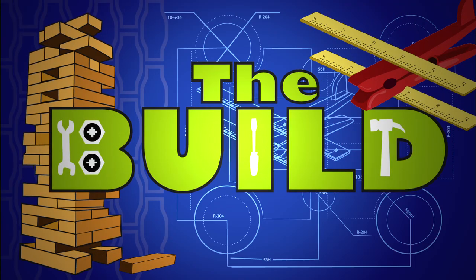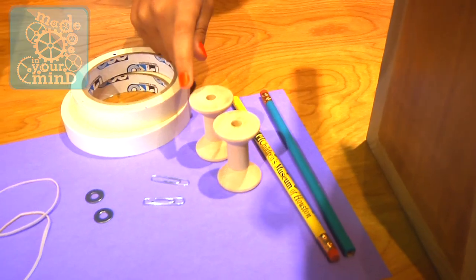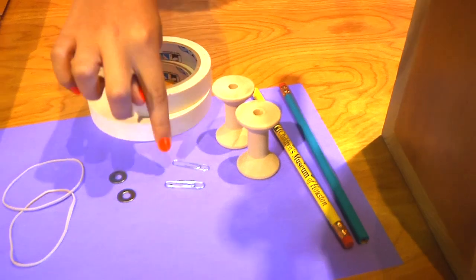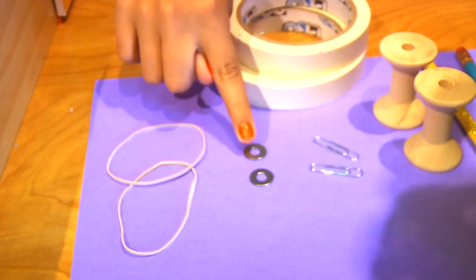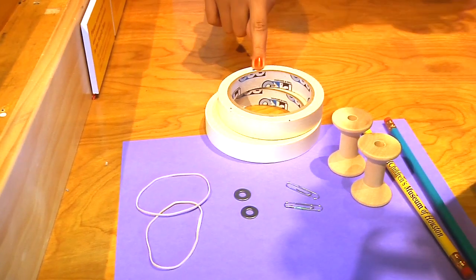Let me show it to you a different way. We're going to make our own wind-up toy — the spool racer. For this you'll need a pencil, a small wooden spool you can find at most craft stores, a small paper clip, a washer you can find at most hardware stores, rubber bands, and tape.